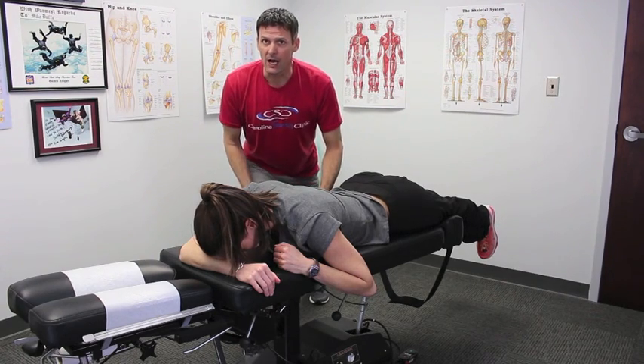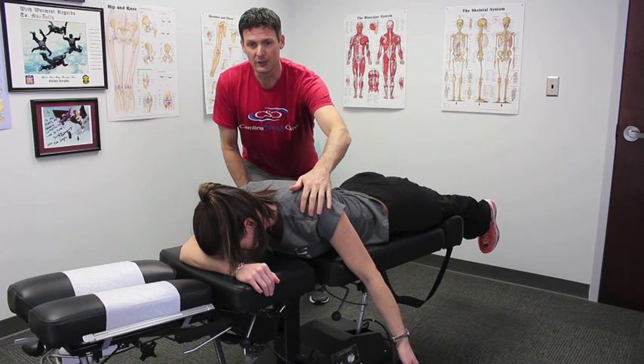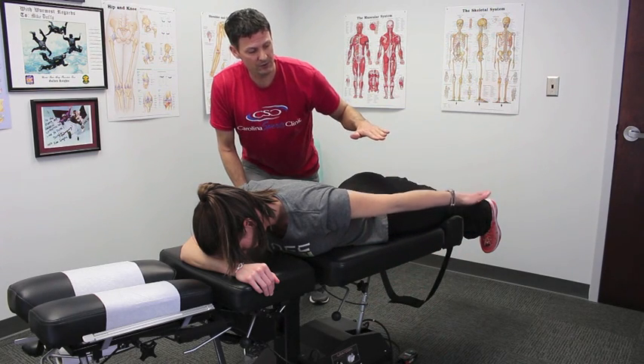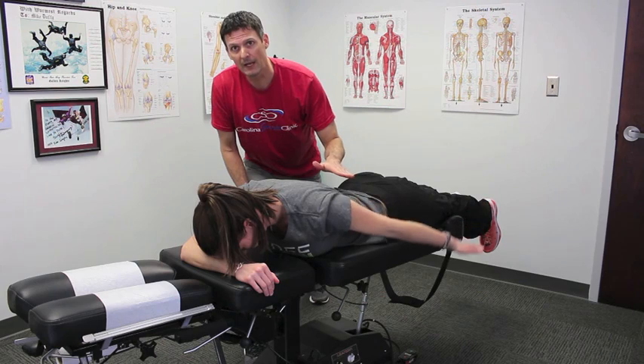The first we're going to start with is known as the I. You're going to bring that shoulder into retraction and depress that shoulder down, putting that scapula in a proper position. Then you're going to bring that arm back behind you, just even with your body, and then lower it back down.